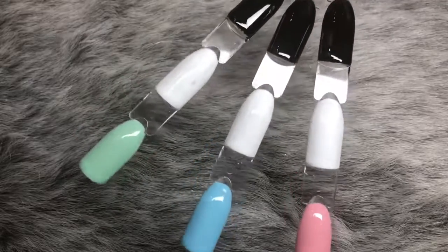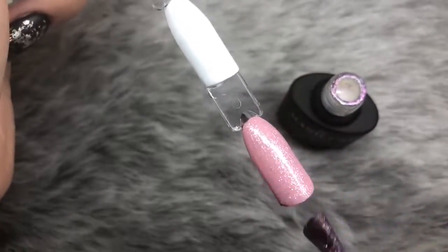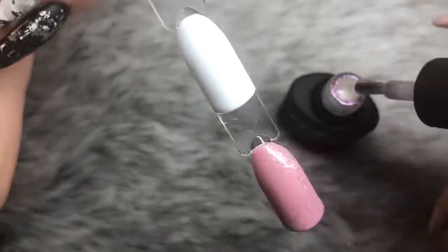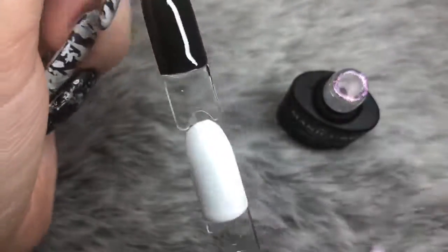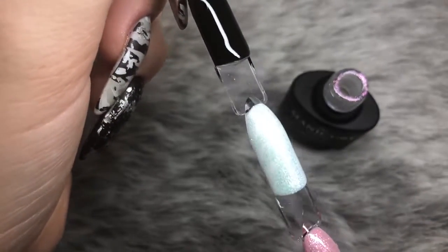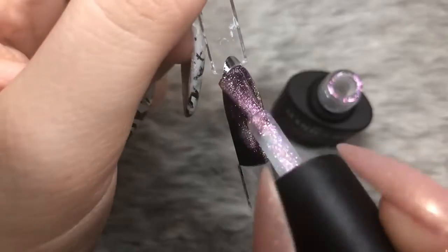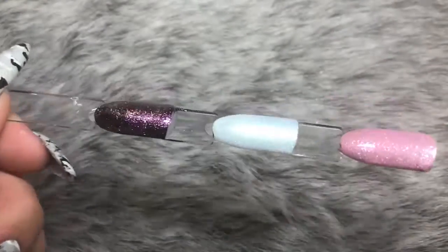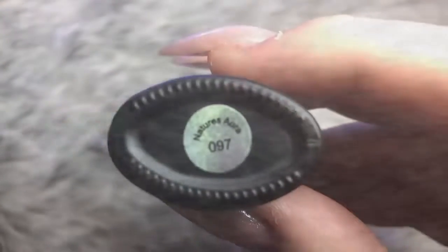I've done triple swatch sticks with three different base colors to test these polishes. The first is number 98, Violet Lights. Over pink it creates a beautiful violet-pink shift. Over white it goes green — almost a mermaid scale effect, which is so cool. Over black it becomes a gorgeous goldy violet-pink. Whatever base you put underneath completely changes the effect — it's a really versatile, stunning product.